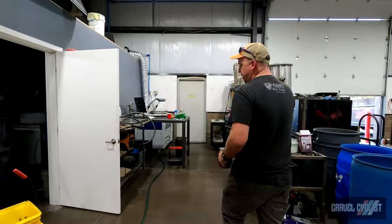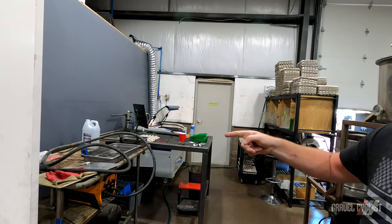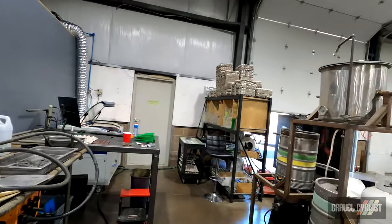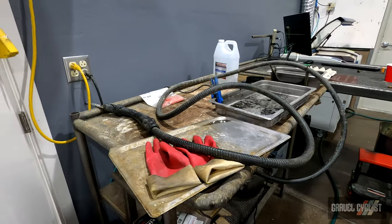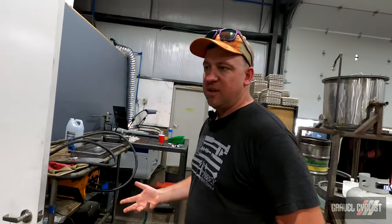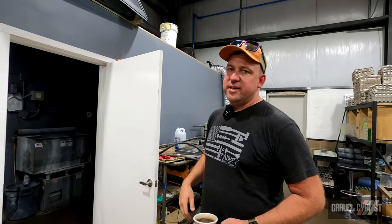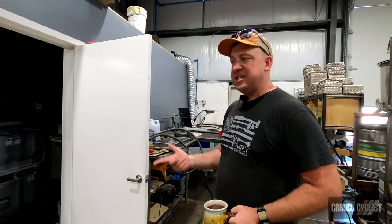Next step after welding is passivation. This does two things: it removes the heat tinge from the weld — that cool color you'll see a lot of the time — and it also removes the free iron from the metal so the tools are less likely to rust. Even though our crombie tools and stuff are stainless, it doesn't mean they're stain-proof, so there's a distinction there.